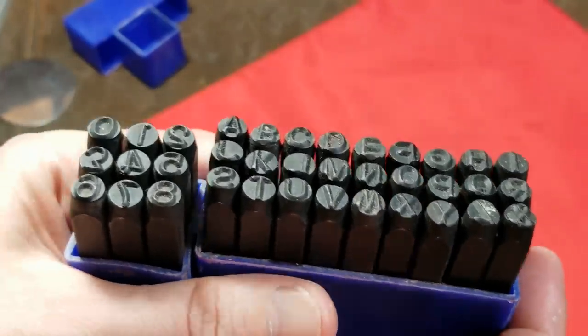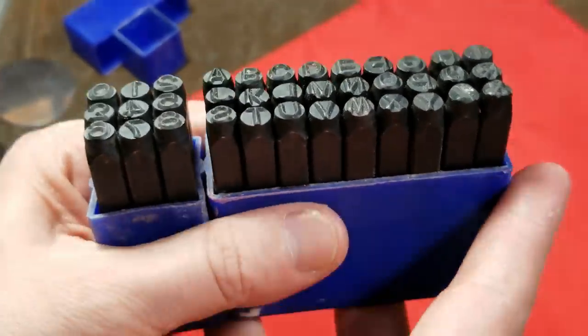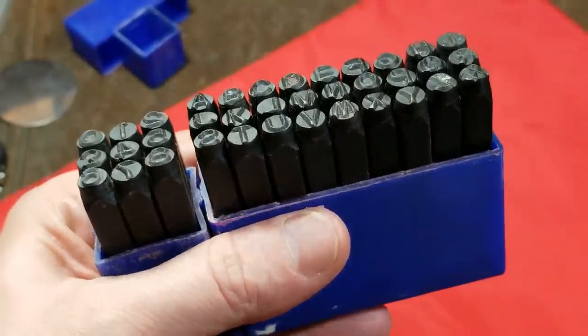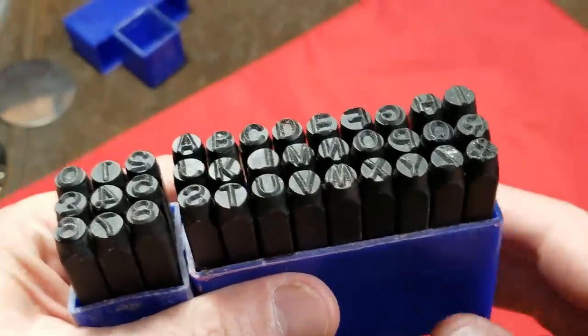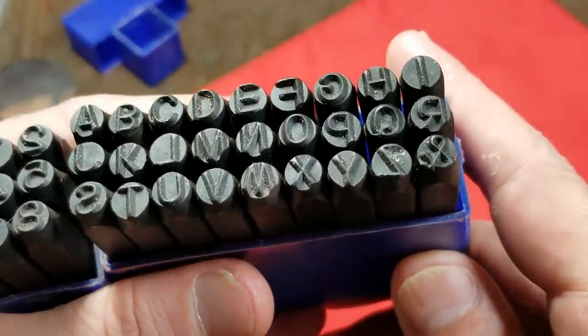These are $15 at Harbor Freight and they still sell these — this is an older set that I had. They come in a red case now; that's the only difference I can tell. There are much more professional grade versions of these sets but they tend to run $50 or more.